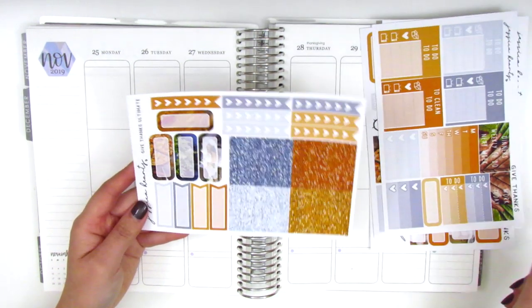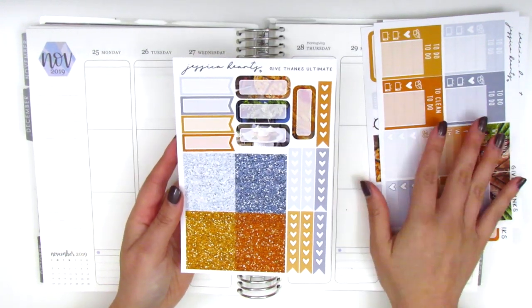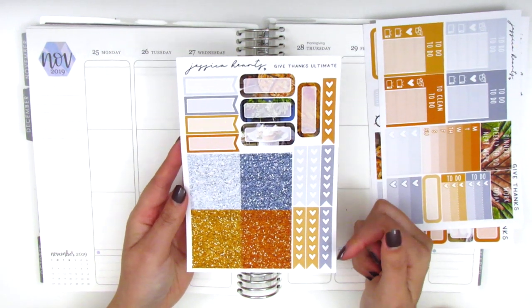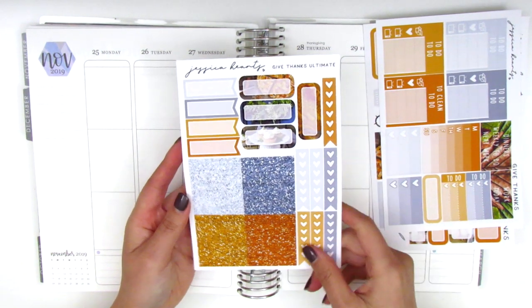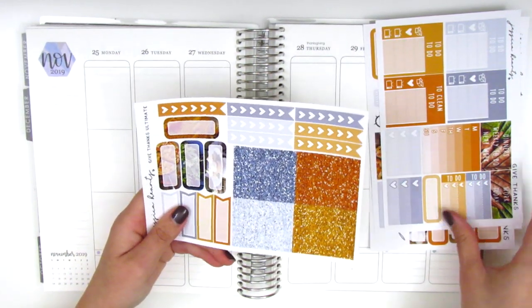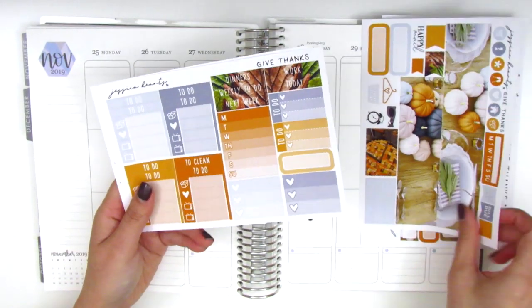I also picked up the Ultimate Sheet — I believe that's what it's called — and it kind of matches the kit. It just comes with some additional boxes, heart check flags, and glitter headers that match the kit. This is just an extra little sheet I added because I like having all the extra boxes — I do tend to use quite a lot of them when I plan.